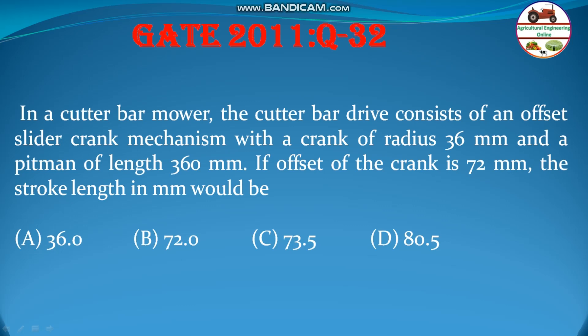The question says: in a quarter bar mower, the quarter bar drive consists of an offset rider crank mechanism with a crank radius of 36 mm and a pitman of length 360 mm. If the offset of the crank is 72 mm, the stroke length in mm would be: 36, 72, 73.5, or 80.5.